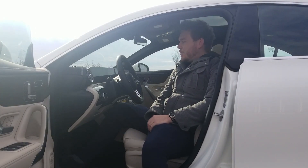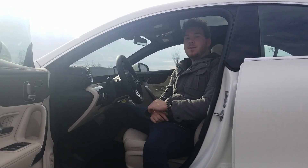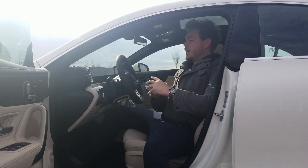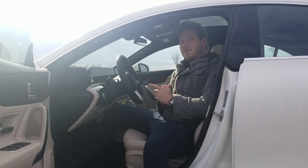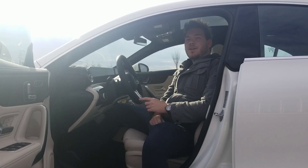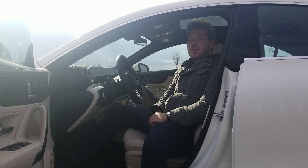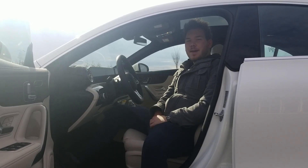Hey guys, welcome back to the F90 channel. I'm Chris, and this is the 2021 CLA 250 4Matic. We're going to be doing an in-depth interior view of this car, looking at all the buttons and switches and seeing what all the money is all about. If you guys are in the market for Mercedes-Benz, make sure you check out Riccantino Mercedes-Benz of Edison, mention F90, and go talk to Alan. They'll hook you up — they provided this vehicle for us for review today, so a big thank you to them.